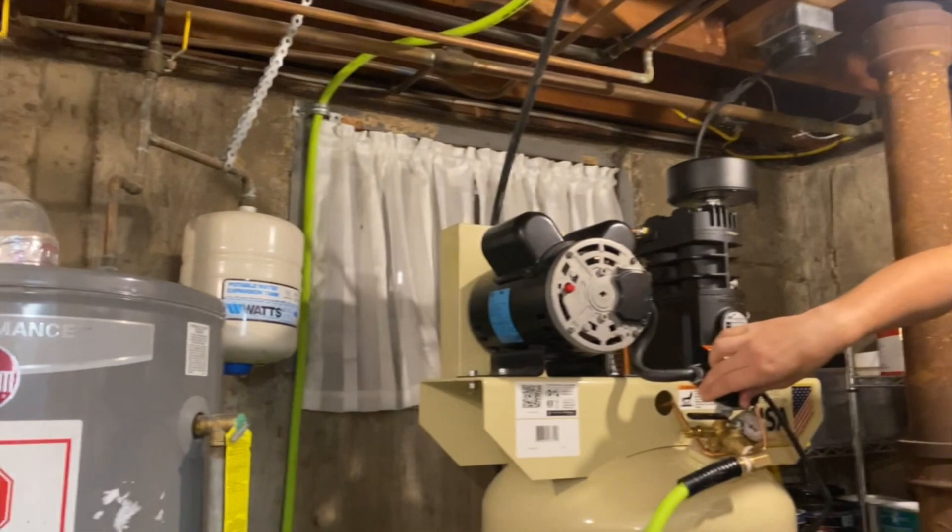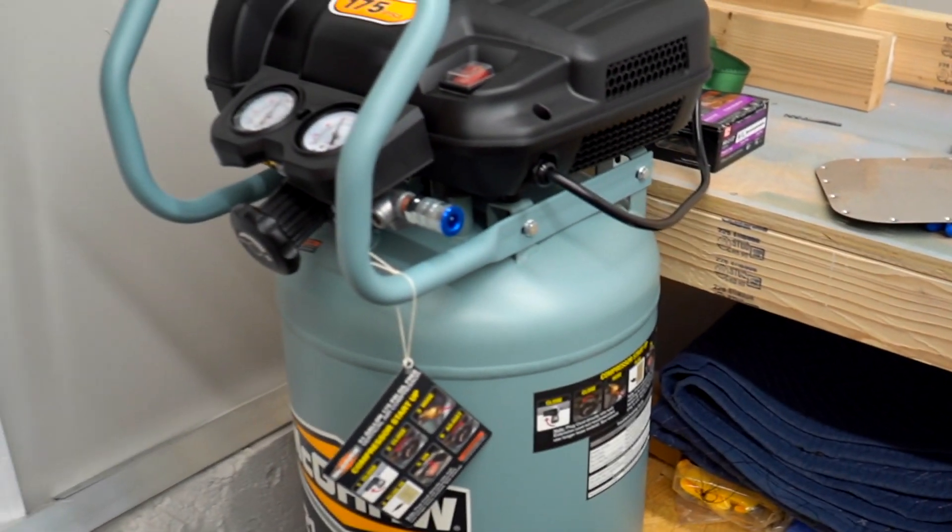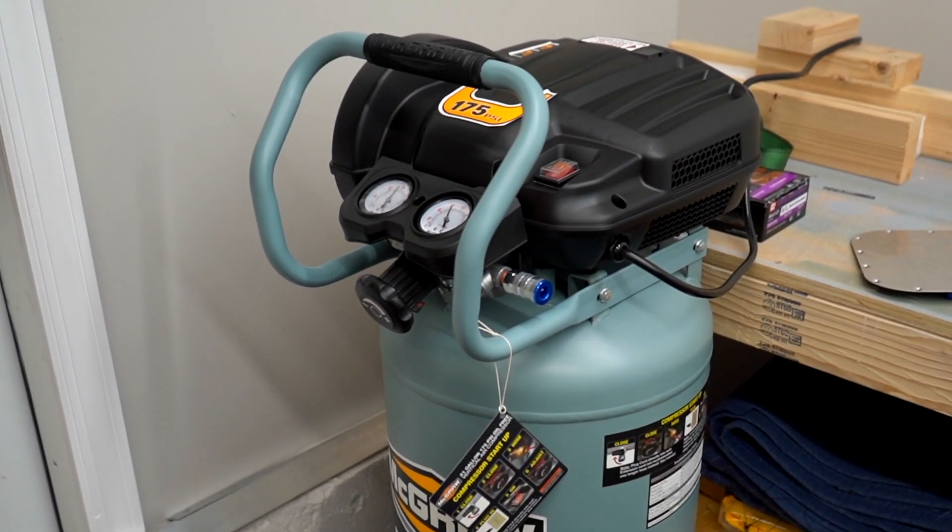Our compressor broke, so we made an emergency trip to Harbor Freight and picked one up.